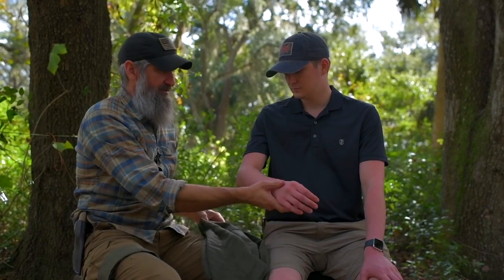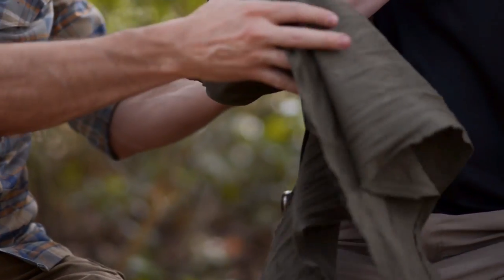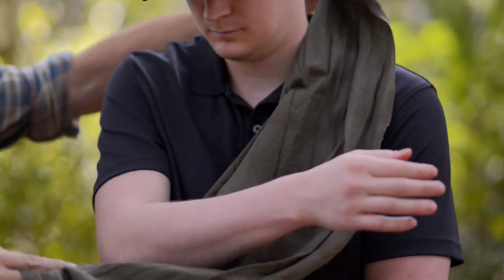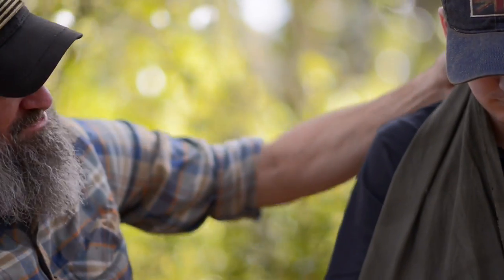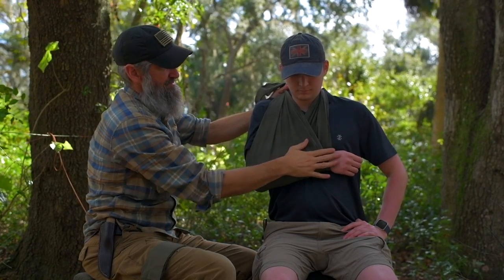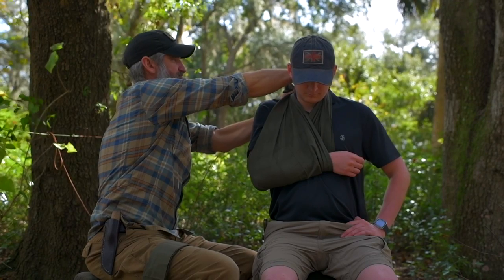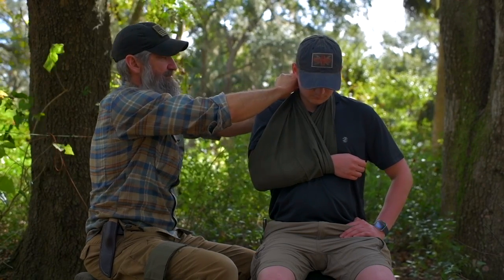Typically they'll be holding the arm where it's most comfortable — if not, have them place it there. Capture that elbow in the pocket and come up on the inside with the tails of the triangle. This tail is on the inside, and the other comes up on the opposite side, so there's the pocket we created with that knot. Get this in a position that's comfortable — if it needs to go higher, simply pull the tails up — then tie it off in the back using a square knot or a simple bow knot like when you're tying your shoes.